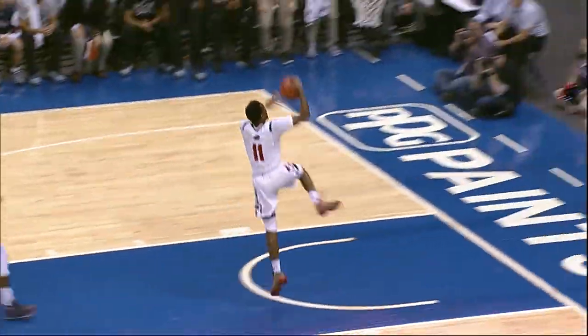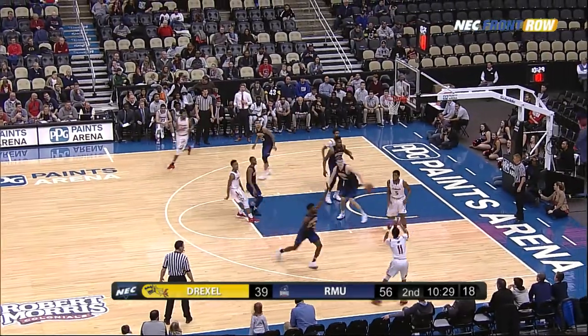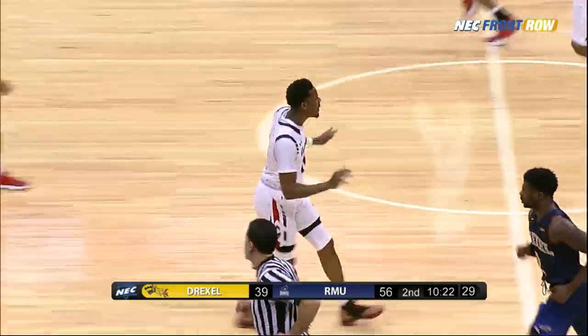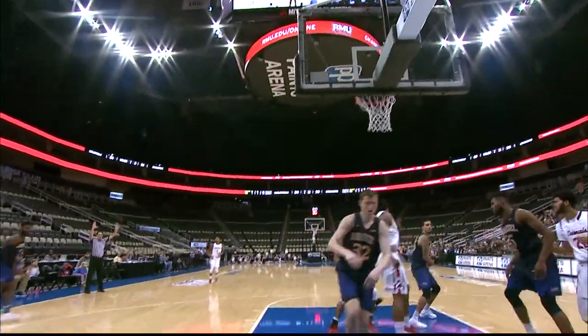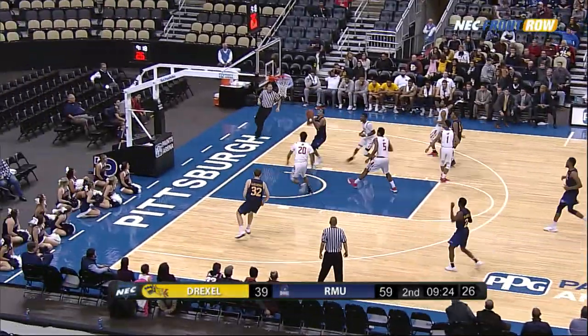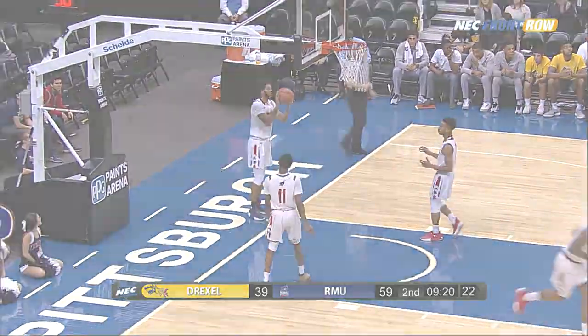That was definitely McConnell to Deshaun. And now over to the right side — Deshaun Burke steps back deep. Three, it's good. That's an unbelievably hard shot to make. Deshaun Burke's getting really good at it — it's a step-back three-point shot, and he has a man in his face when he drains it. And the Dragons come flying the other way — here's Mojica, layup at the other end, and they cut the deficit to 18.